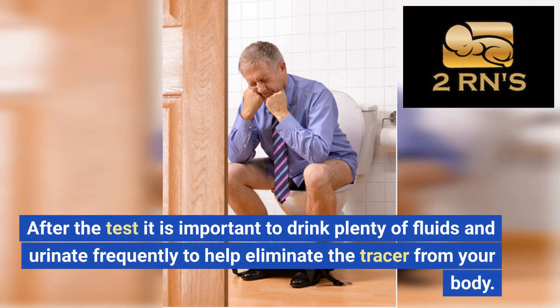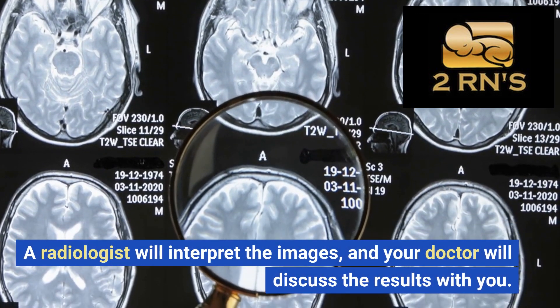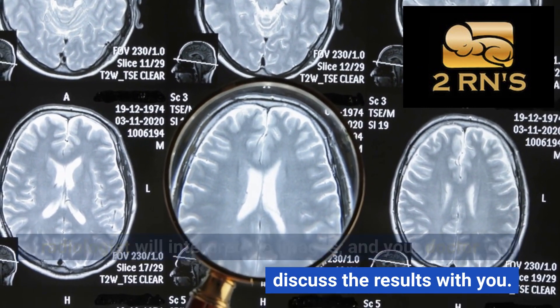After the test, it is important to drink plenty of fluids and urinate frequently to help eliminate the tracer from your body. A radiologist will interpret the images, and your doctor will discuss the results with you.